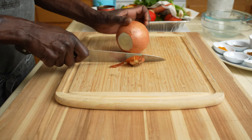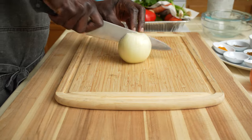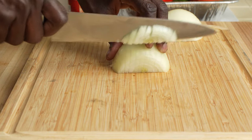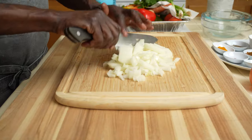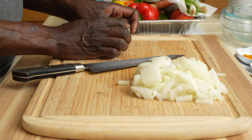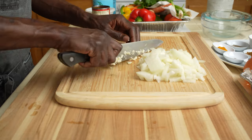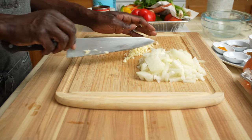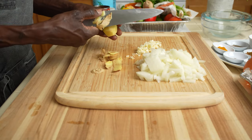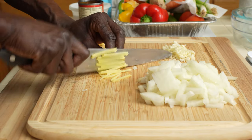Dice one yellow onion and put the onions aside. Now for the garlic — chop the garlic. That looks good. And just a small knob of ginger. This should be enough for what we need.